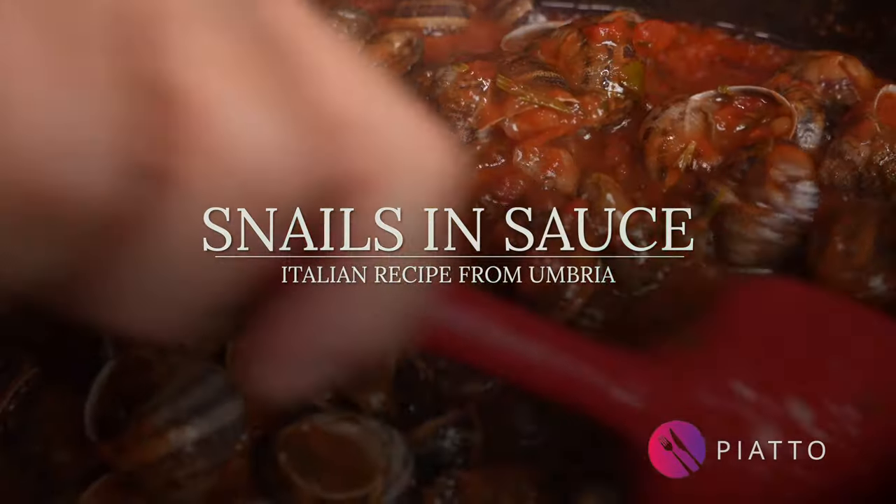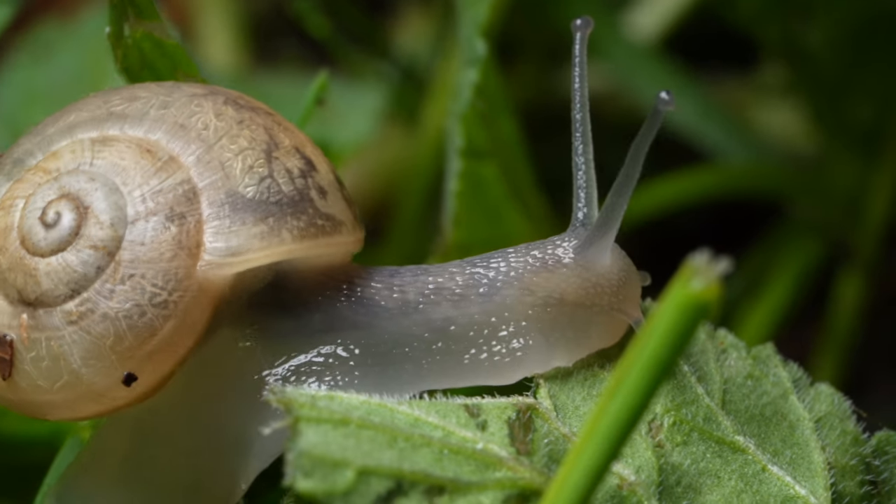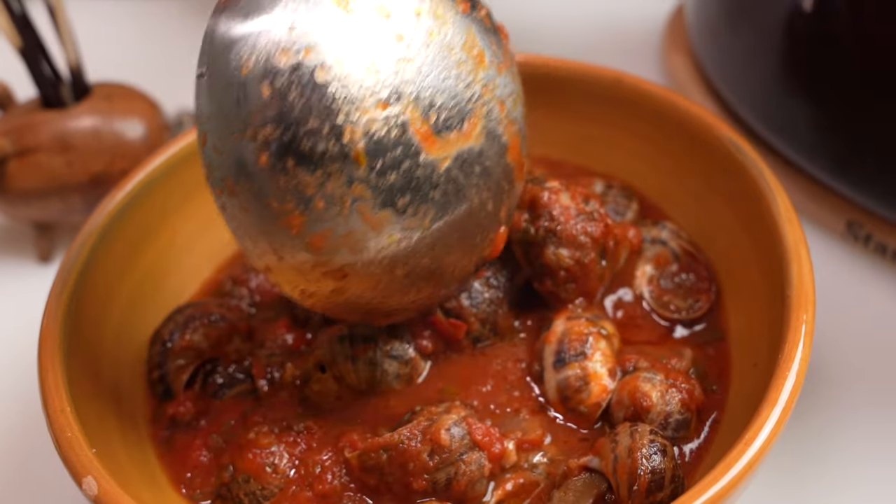Snails — a delicacy for some, bizarre food for others. In this video, Italian Grandma Lulu will show us how to prepare a traditional Italian dish from Umbria, Italy, near Tuscany. You'll learn how Italians cook snails in an absolutely delicious, irresistible sauce.